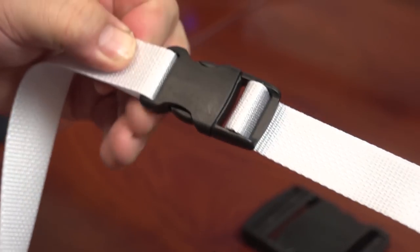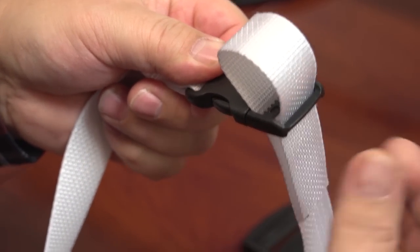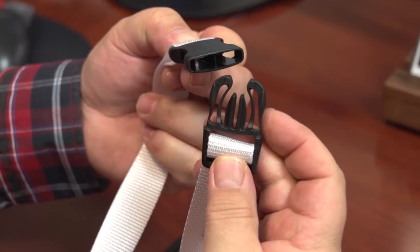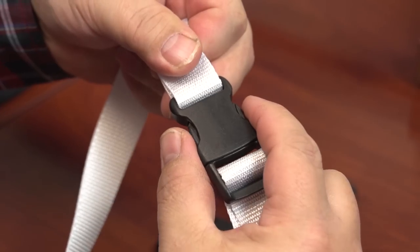Now the YKK side release buckle is ready for use and can be easily adjusted to the appropriate size. To release the buckle simply press the two prongs on the sides and pull the buckle apart. To clip together just push the prongs into the female end and they snap securely in place.